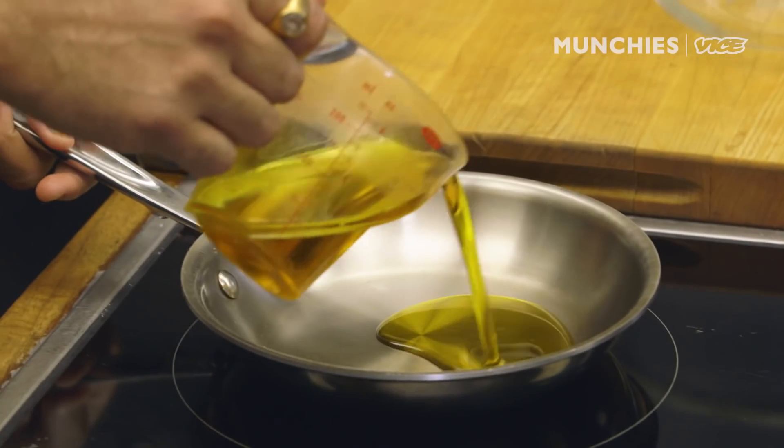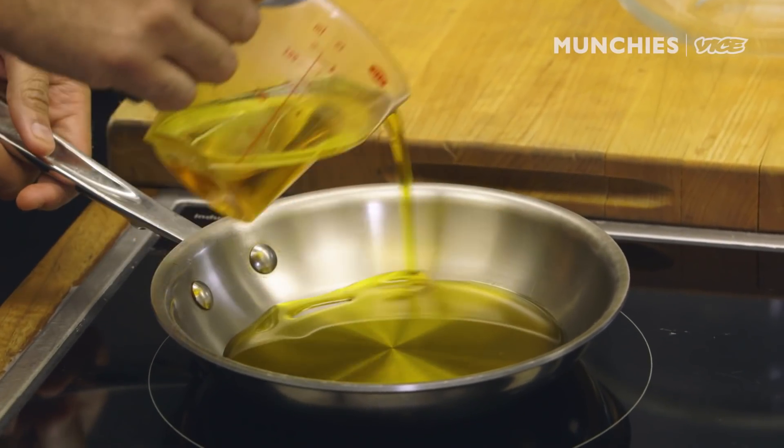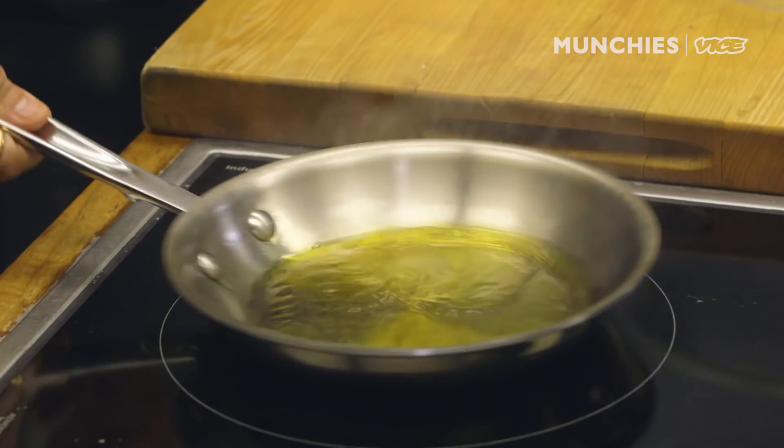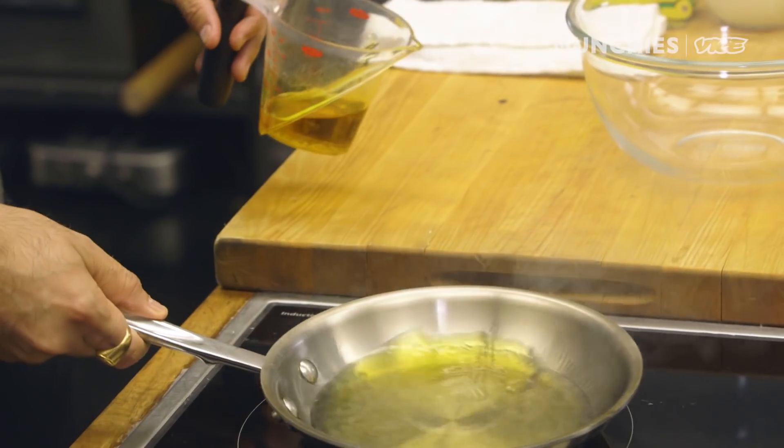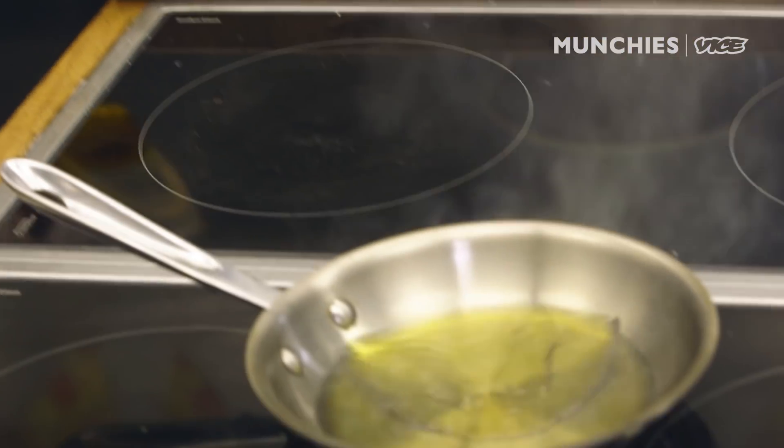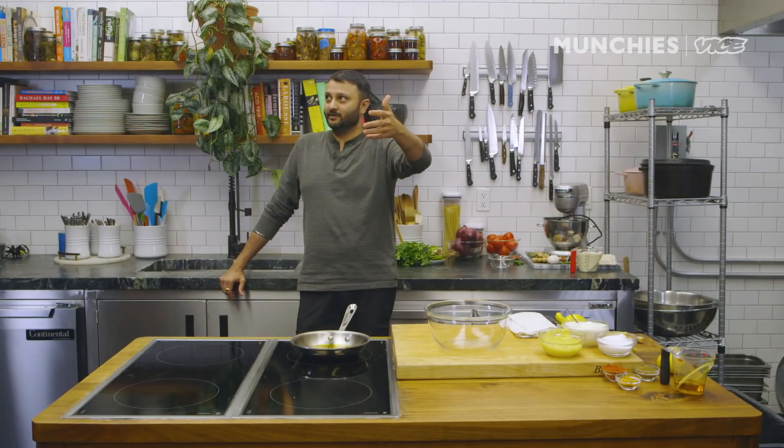The next thing we are gonna do — we have mustard oil here. Make sure it's edible mustard oil; it gives a very strong flavor to the meat when it's grilled. We are gonna heat it up to a smoking point and then let it cool down. Once you reach that stage, just remove it and keep it aside. A lot of Indian cooking uses mustard oil extensively.